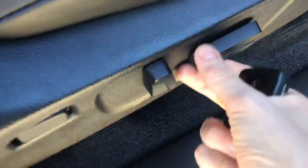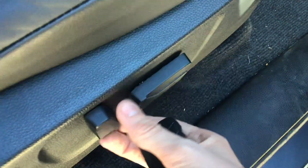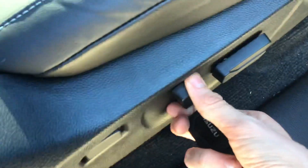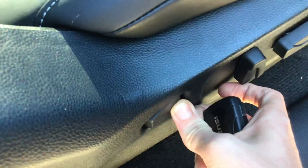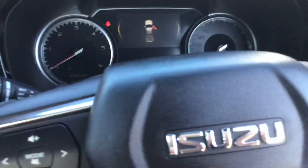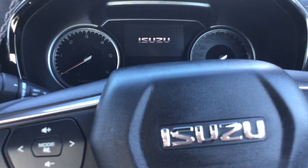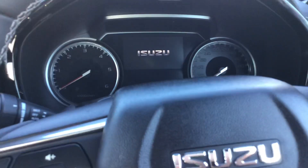One, two, three, four, five, six, seven, eight, nine, ten — ten-way electric driver's seat. It's got your electric windows, electric mirrors, and electric folding mirrors. Moving inside the car, the place to put your key is in here — just move my seat forward a bit. This is leather with white stitching.